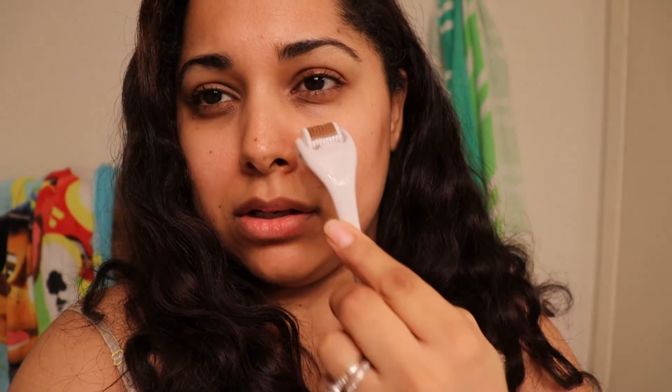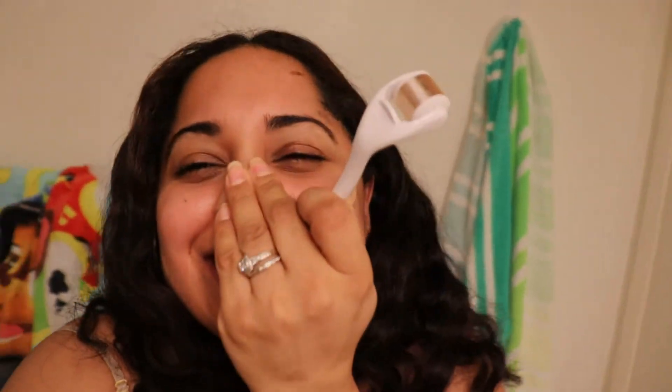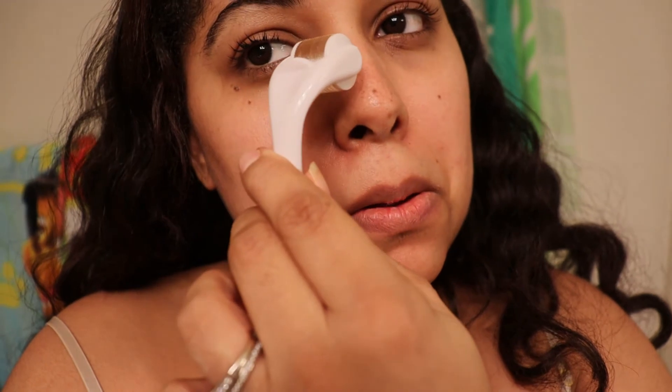When I did my nose, that part hurt. I looked at the instructions again and it said to go straight down the bridge of your nose, not on the side — and I did the side, so that's why it was hurting. I went very light on the other side, but at the end it also hurt. And then there I go again — ouch. No, no more, not my nose.